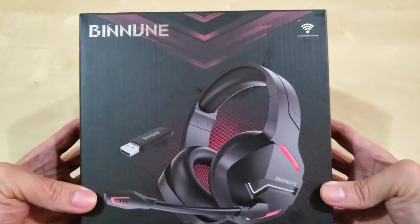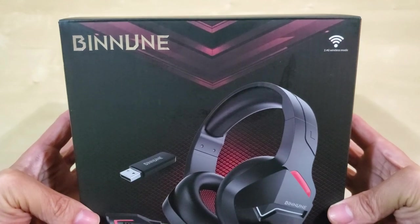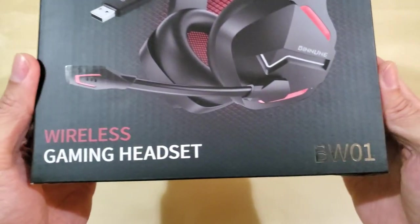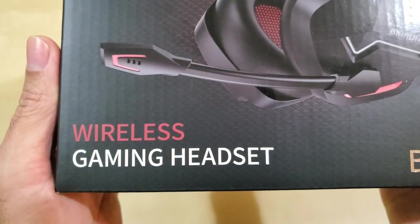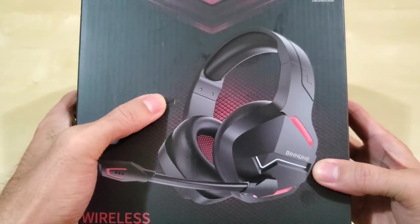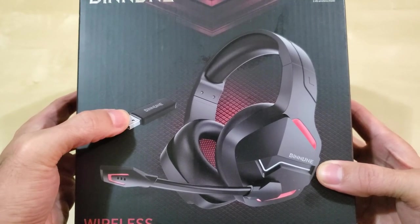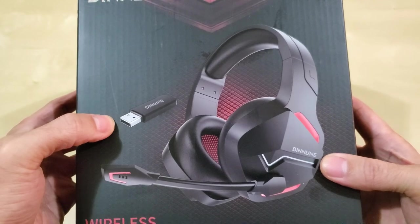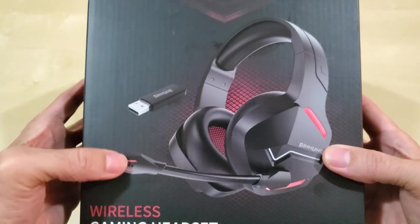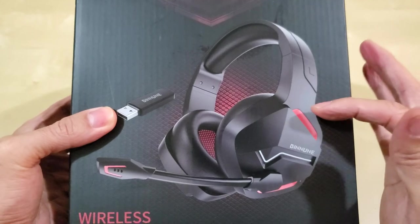I'm very happy with it so far. This is the Buninuni — I don't even know how to say it — but that's the brand name. It's the BW01 wireless gaming headset. It comes with this dongle that works with your PC, or Mac. I have a Windows PC. You need this dongle to use the microphone; otherwise you can use it as a regular headset via Bluetooth, but the microphone will not work.